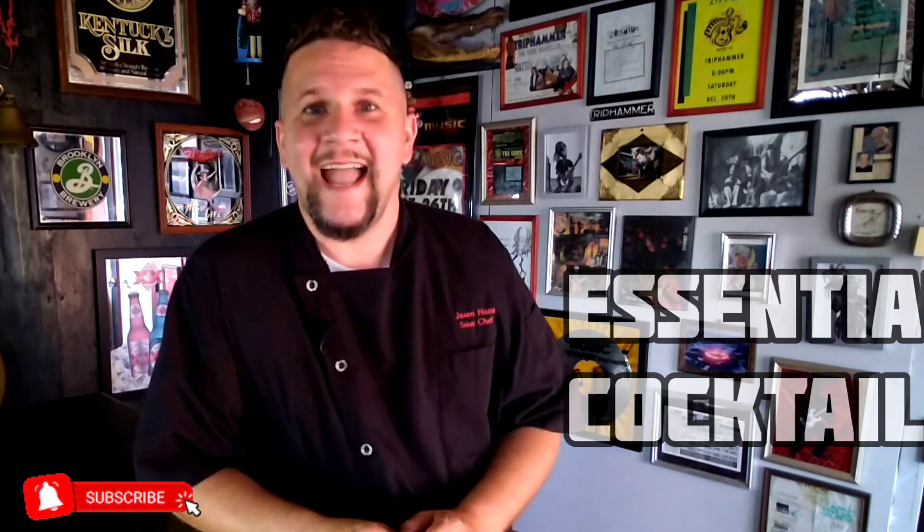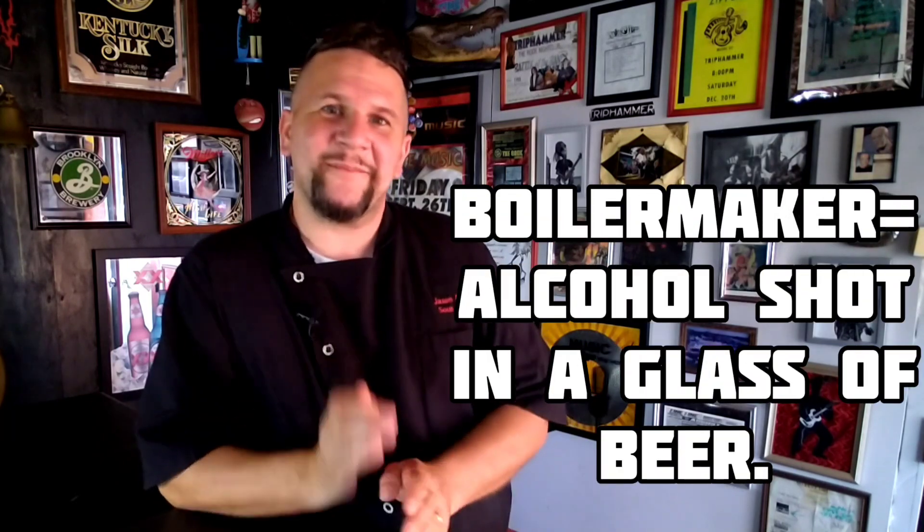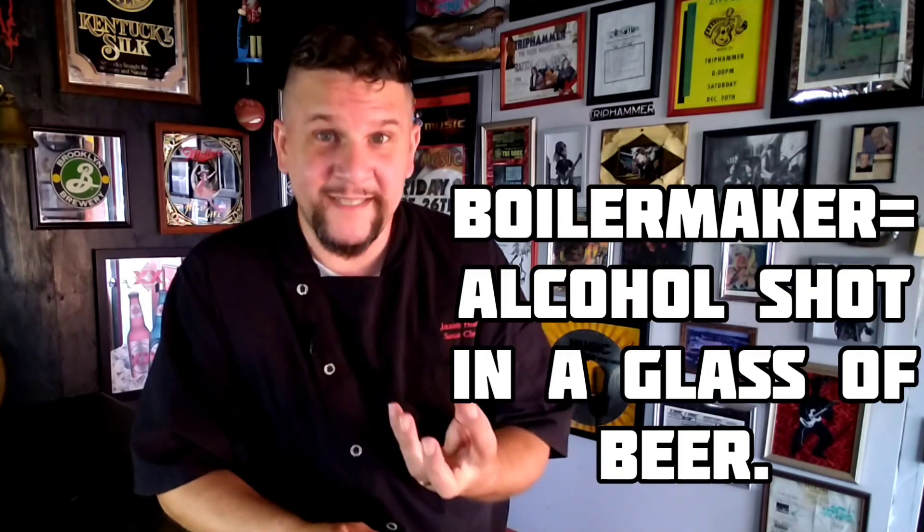The Irish Car Bomb is an essential St. Patrick's Day cocktail and a classic Irish Boilermaker. A Boilermaker is the style of cocktail of which the Irish Car Bomb is, which comprises of a beer and a shot put together and taken as one. This specific Boilermaker is comprised of Guinness, Irish Cream, and Irish Whiskey. We're gonna put them together and take it down.